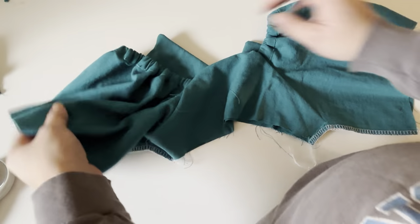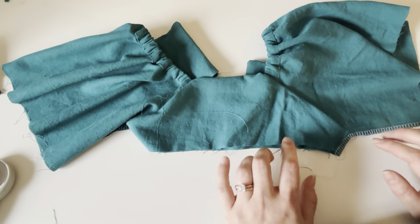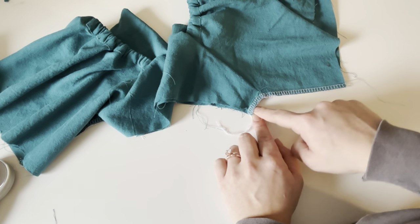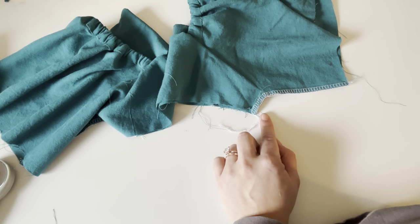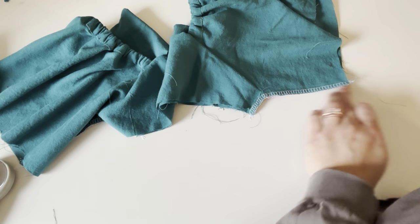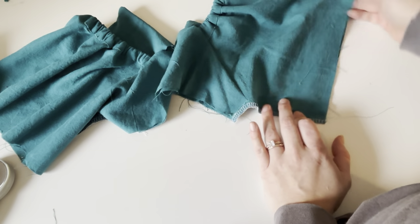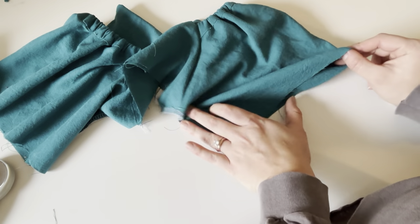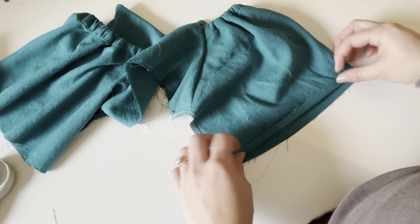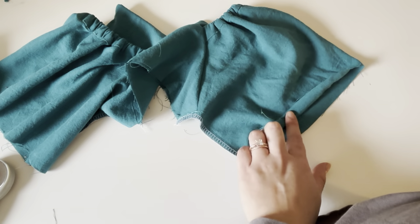Here is the bodice with the sleeves attached. You can see where I went over with my serger and trimmed that edge. If you don't have a serger you can do a zig-zag stitch, but you definitely want to finish your raw edge on here. If you're doing the hemmed sleeves, all you do is fold it up a fourth of an inch, then fold it up a fourth of an inch again and stitch, and your sleeves are done.